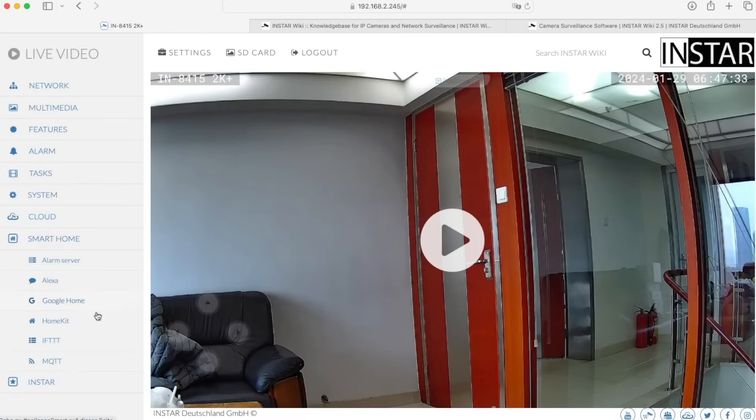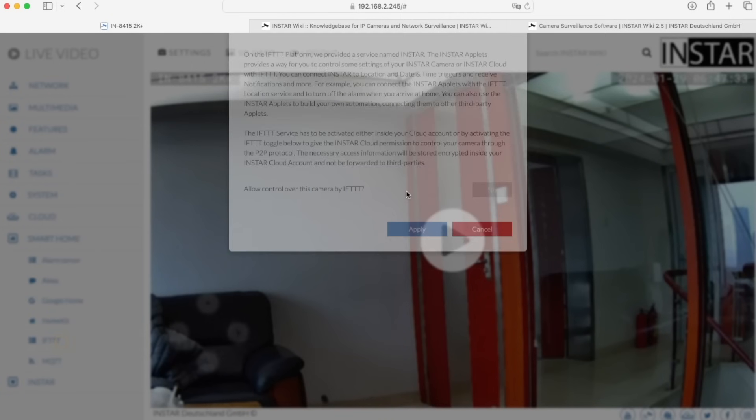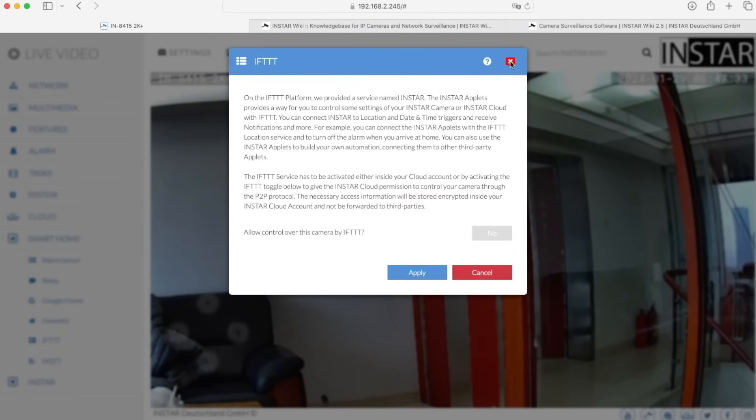So that covers HomeKit integration so you can easily integrate the camera into your Apple infrastructure. We also have IFTTT, which you can use to integrate the camera into your smart home — most smart home devices also support IFTTT. This allows you to send commands over the internet to your smart home, but it does require a free cloud account from us because it needs the cloud to communicate through to your device.